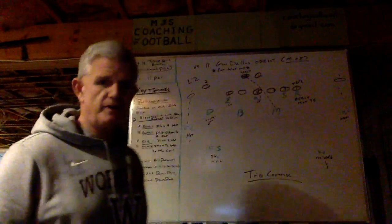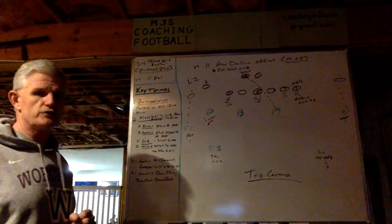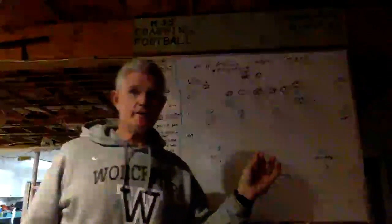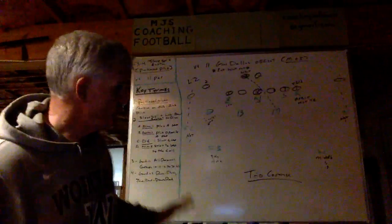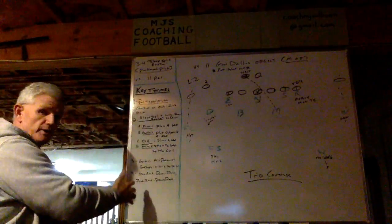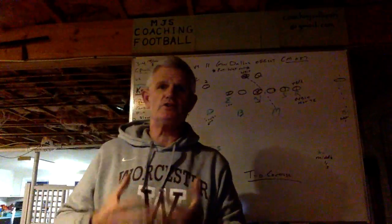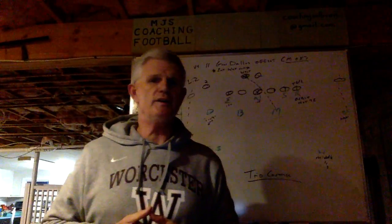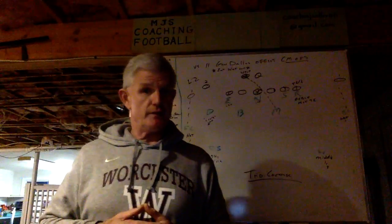In this presentation, I'd like to talk to you about one of our 3-4 package plugs that we call Sloop-Split-Baxter. We're combining Sloop-Split with a Baxter plug, and I'm going to show it to you versus 11 personnel. The first thing I'm going to do is go through the key terms in the left-hand column to help you better understand how we execute Sloop-Split-Baxter, and how we do not put our nose in conflict.